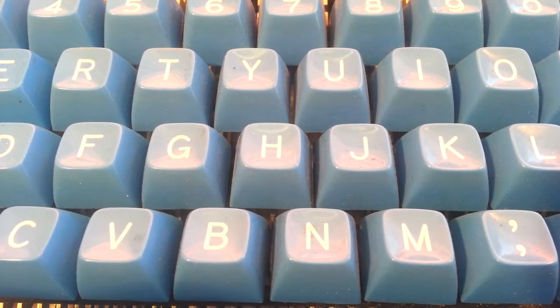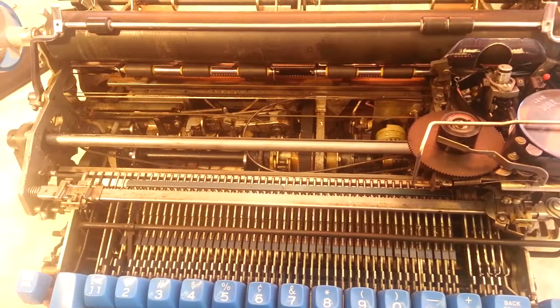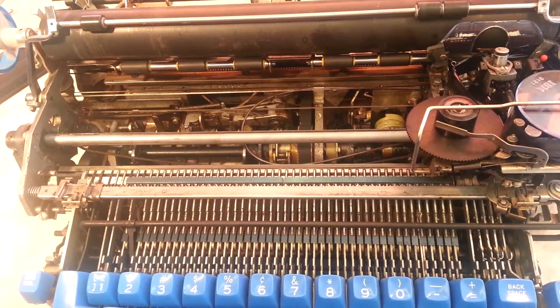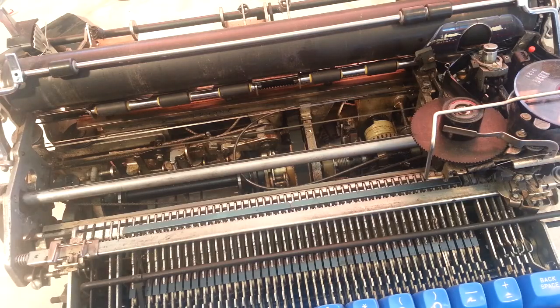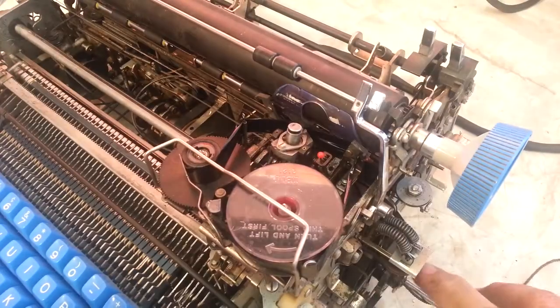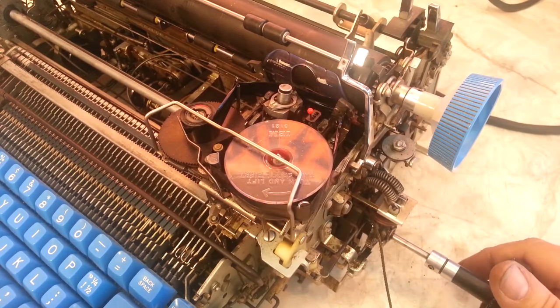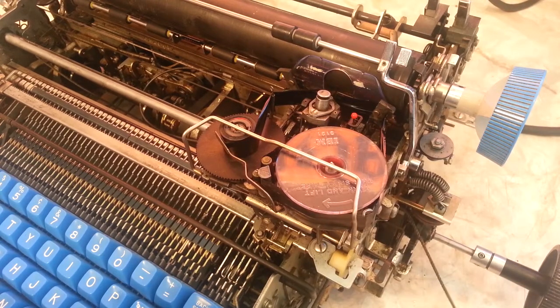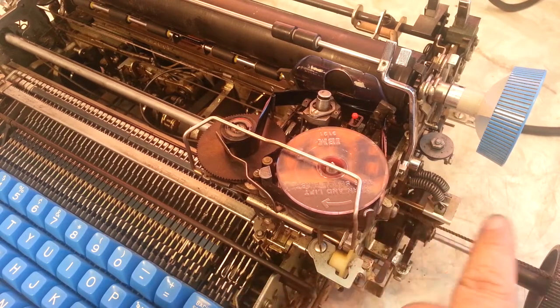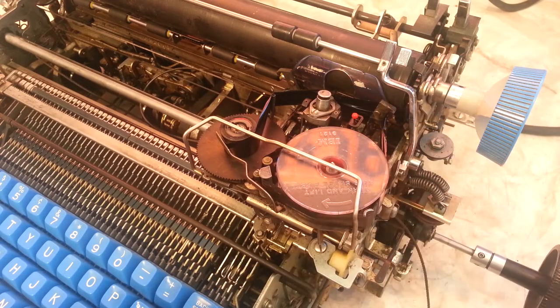Hello, here at PhoenixTypewriter.com, we're going to put the return and tab cords on an IBM Selectric. This happens to be a Selectric 1 — the procedure is the same for a 2 and a 3. The pulley broke, so I just need to get this working so I can determine if this machine is going to be fixable. The tab cord is already connected under the carrier and it's hanging out the side — that's where we're going to start.